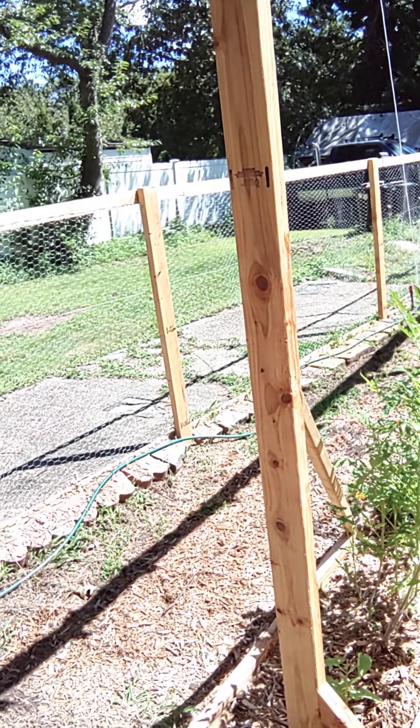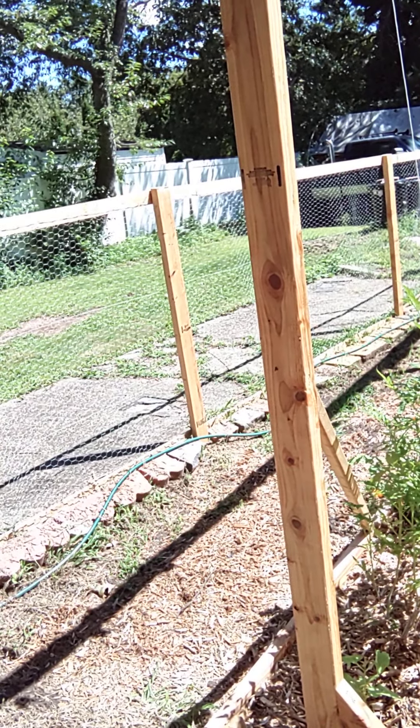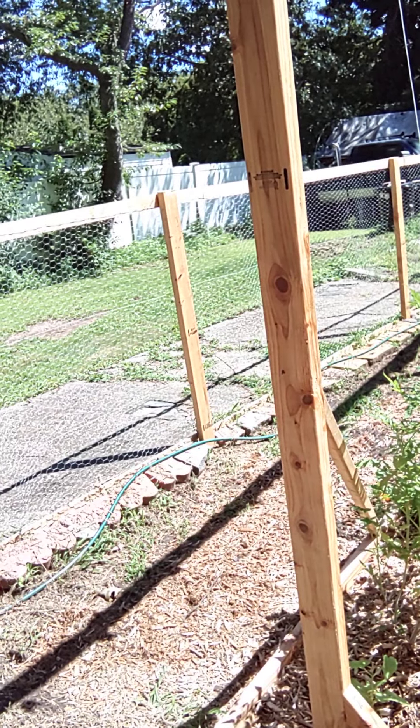I put the clips on them right at the top and they're going up higher, so probably by the weekend I'm going to have to throw another set of clips on everybody.